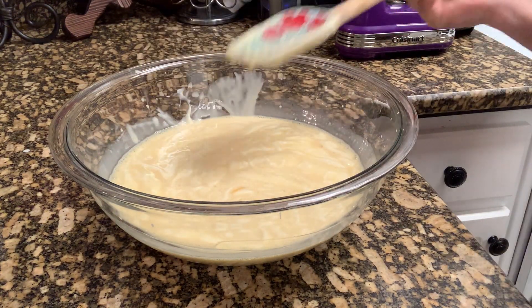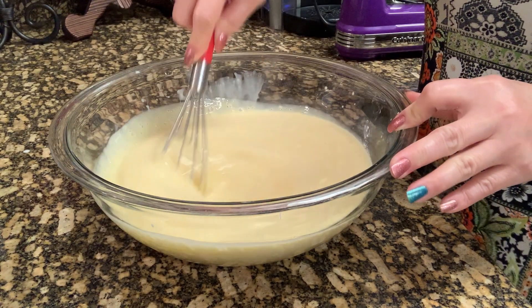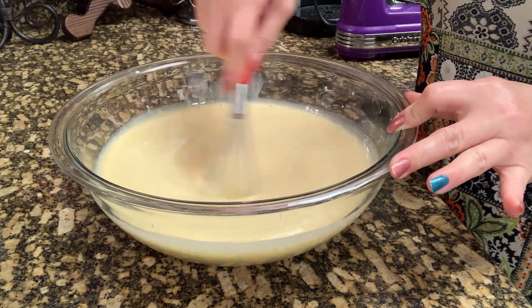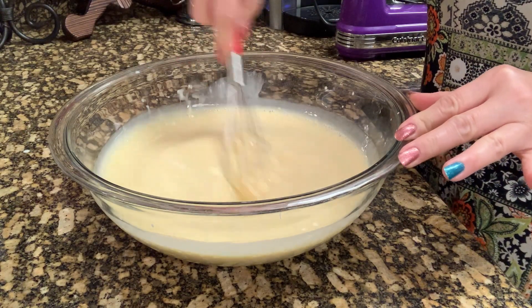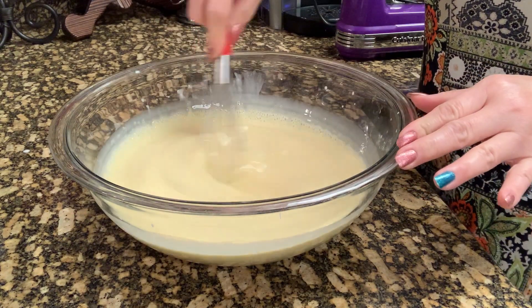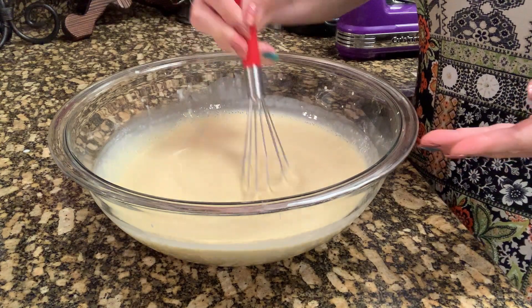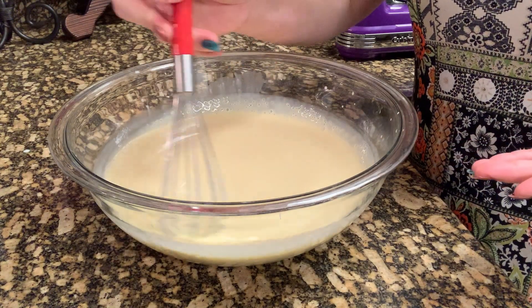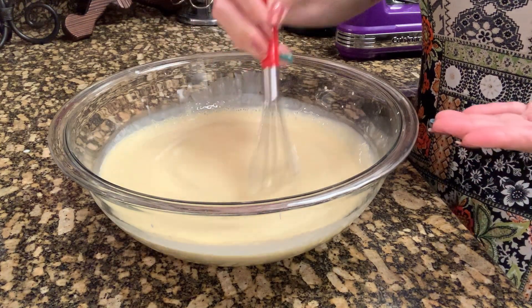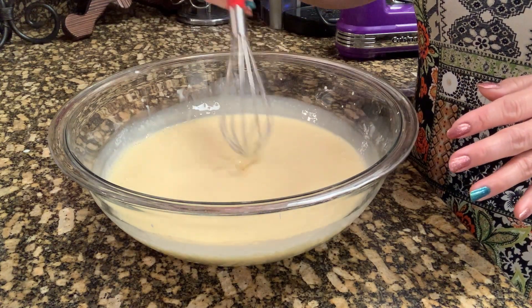This time I'm going to use the whisk so I can mix it better. I don't want to use the hand mixer because I don't want to overmix it — that's why I'm using the whisk. Make sure all the cream cheese is well incorporated with the milk and the egg yolk, and there are no more lumps.